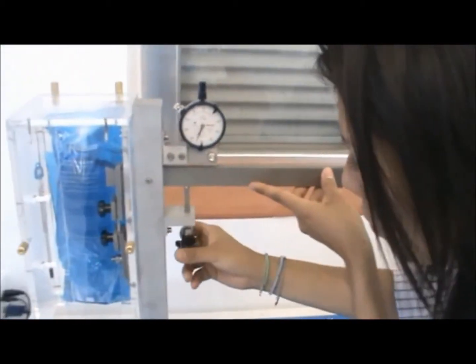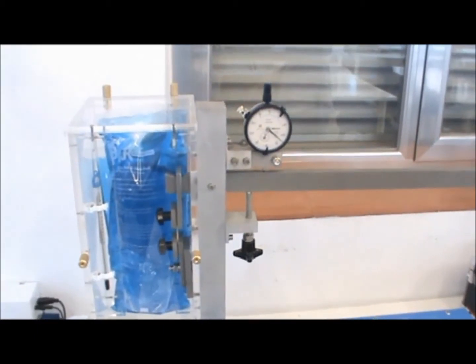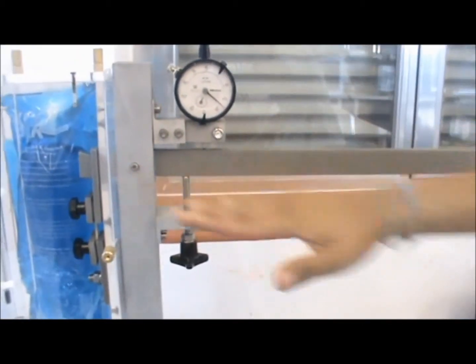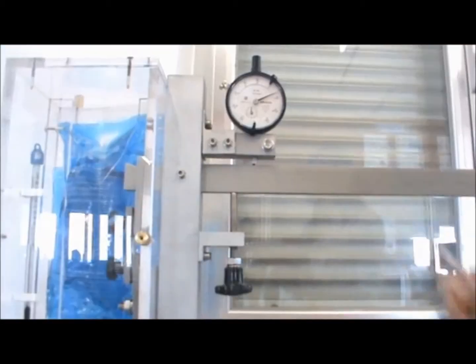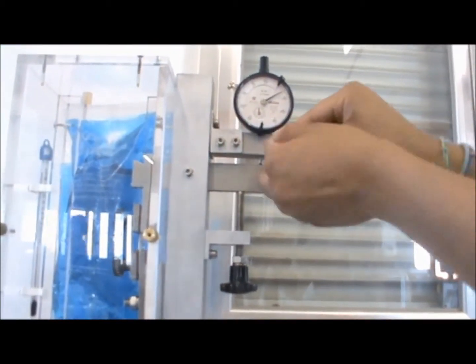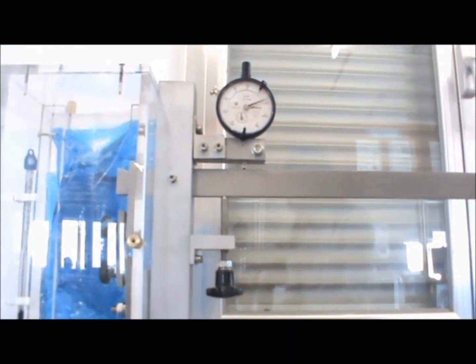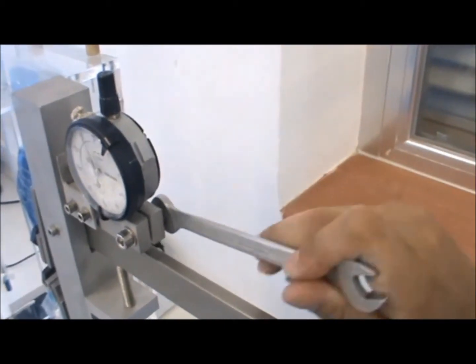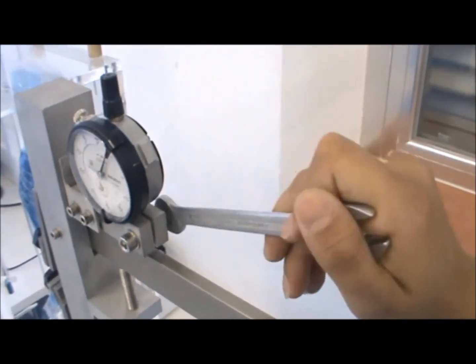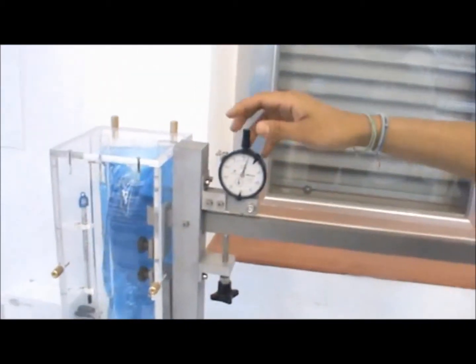Use the control screw to adjust the load arm to a horizontal position, trying to get a 90 degree angle between the load arm and the steel panel. Using the Allen key provided, adjust the dial indicator. Use a wrench to adjust the bolt in the back, and then turn the dial indicator to zero it out.